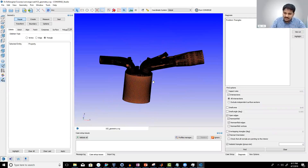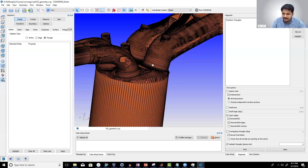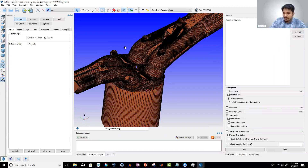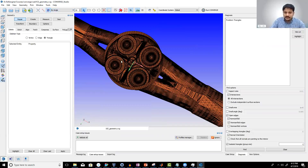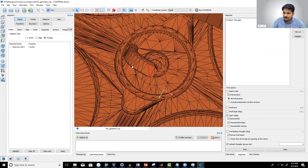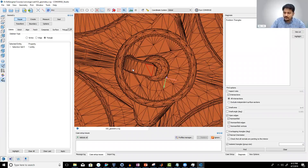Now, what is weird about this engine? When you look at this, do you find something different compared to the engine you find in a car or a bike? What is missing in this engine? Vishnu Krishna says the spark plug is missing — that's true. But if I look inside the engine, the spark plug is right there. So what else is weird about this engine?